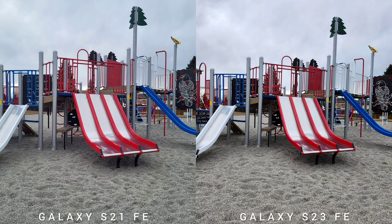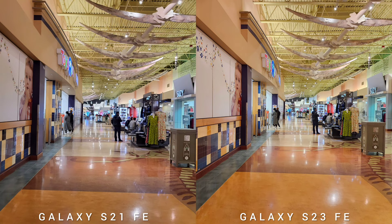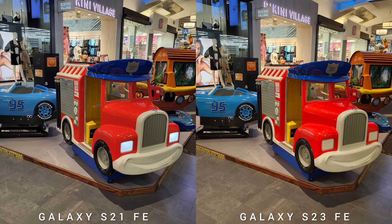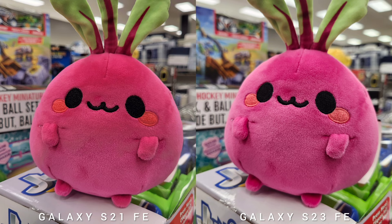Quickly checking the specifications: Samsung Galaxy S21 Fan Edition has a triple camera setup — a 12MP main with dual face detection autofocus and OIS, an 8MP telephoto with 3x optical zoom, and a 12MP ultrawide. The video can shoot up to 4K 60fps.